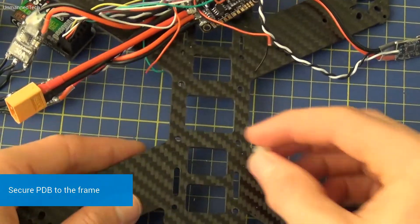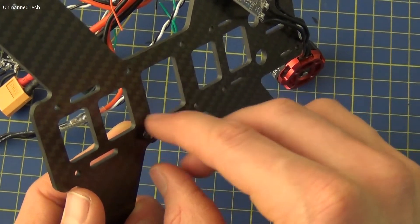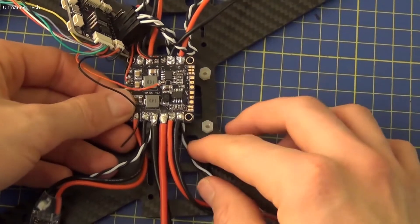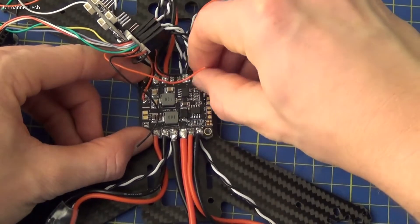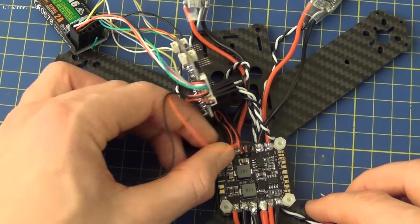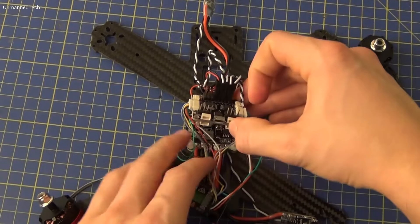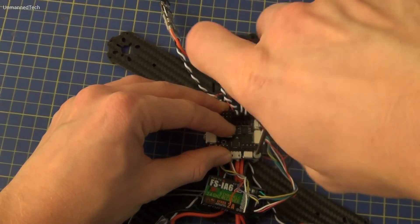Now we've done that we can actually attach the power distribution board to the frame. We're going to use the small nylon spacers with the nuts, and we can do this by hand — be careful not to over-tighten them. We then place the power distribution board on top of the spacers, ensure the servo cables are threaded underneath, and then secure it with some more nylon spacers. Be careful not to trap any loose cables underneath the screws. We can now attach the flight controller on top of the spacers. Before we do this it's a good idea to tidy up the receiver cables by threading them under the flight controller and over the power distribution board. You can also twist the cables a little to keep them neat. Once done, we secure the flight controller with some nylon screws.